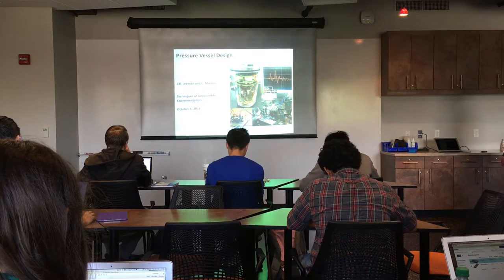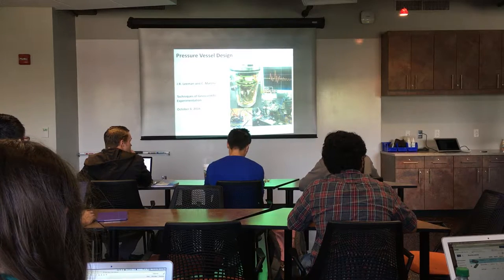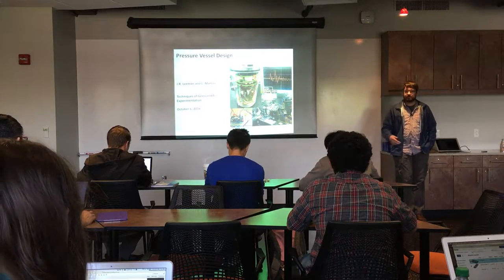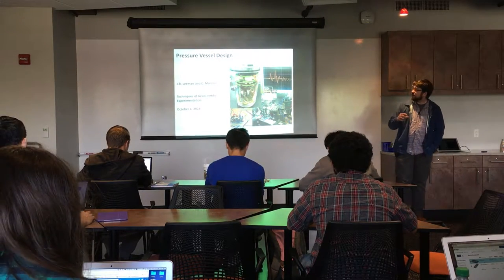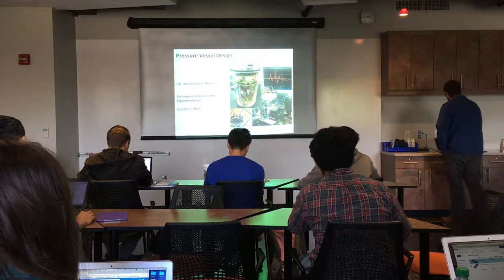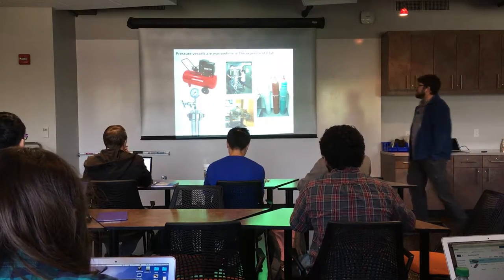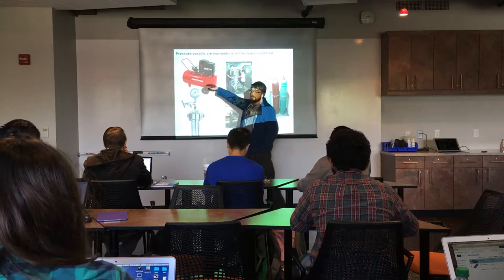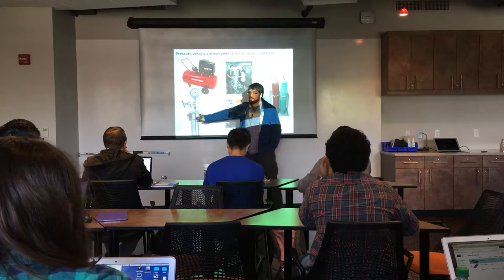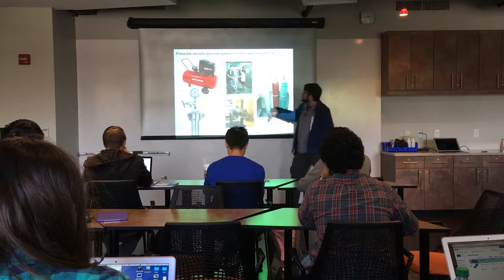This is going to be a really practical section because we're going to talk about pressure vessels and how to design them. Pressure vessels are something we have everywhere in the lab — we have an air compressor up on the roof, experimental pressure vessels like our triacs and PAR pressure cells where a lot of geochemical reactions happen, and large experimental pressure vessels as well.